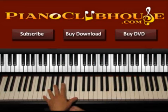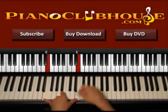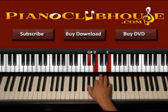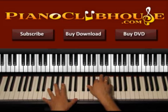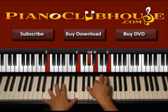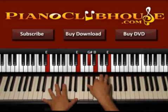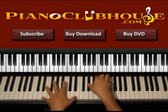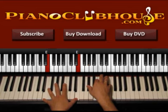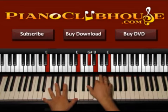Now we go to E major. Left hand E, right hand G sharp, B, E. Now go ahead and push both hands, left and right. Press the right hand one more time — second time softer. First time is where we really have to emphasize, so one and second time two. Keep pressing left hand, so both hands: one, right hand, two.